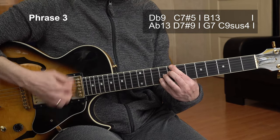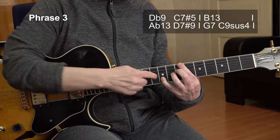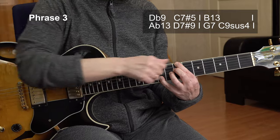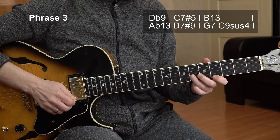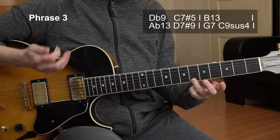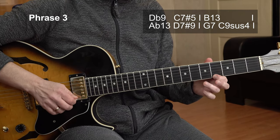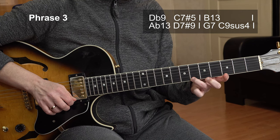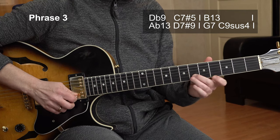Bb13 — just move your fingers to the left. And then we have a little phrase in the key of F minor pentatonic — actually it's the F blues scale. So C, F, Ab, Bb like in the first phrase. But now we add a little trill: hammer, pull, pull. Back to Bb, F and Ab.